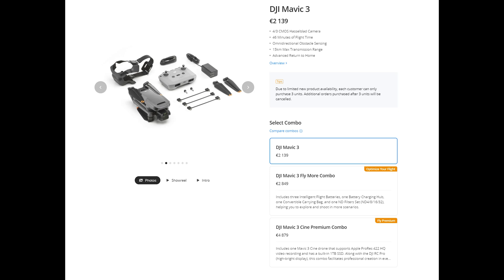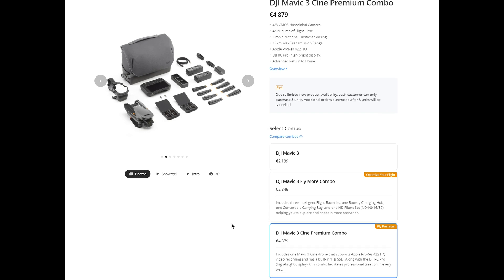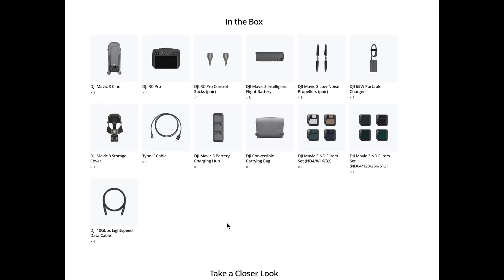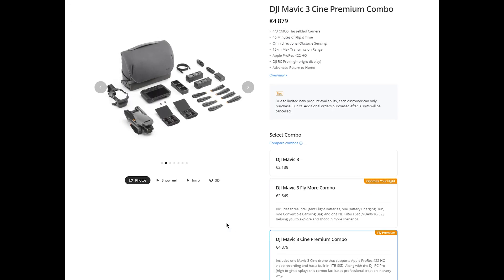There is a basic model priced at around €2200, then the usual combo version at around €2800, and the Cine version at over €5000. I will be dealing solely with the basic version. The Cine one is extremely expensive and in my opinion it is a niche product aimed at film production companies who absolutely need the codec Apple ProRes 422 HQ. The model is supplied with an internal SSD 1TB drive, as the files produced are gigantic, implying the purchase of an arsenal of storage devices and the most powerful workstation for post-processing.